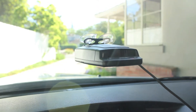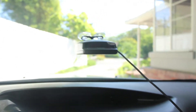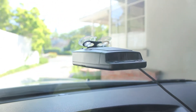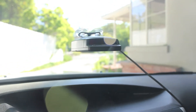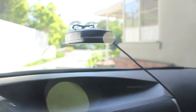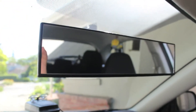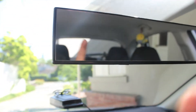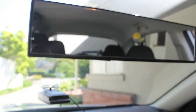Another thing I have in the car is an Escort Redline radar detector — saves your life from tickets. It picks up KA band from far away. Laser, if they hit you, you're usually done for because laser's instant. I also have an extended mirror. This one magnifies objects in the rear, so it takes a little getting used to because cars look a lot closer than they actually are.